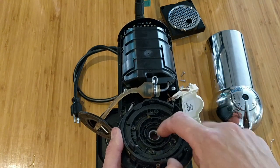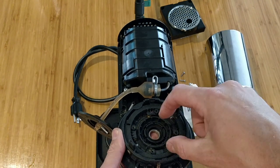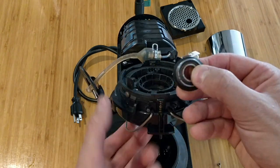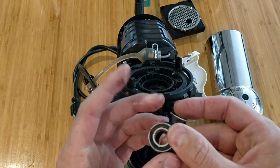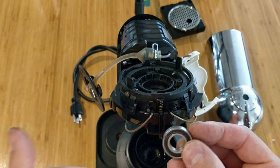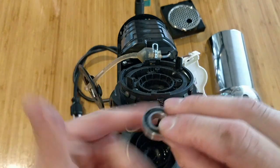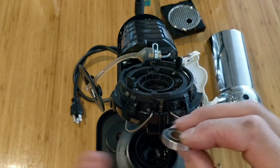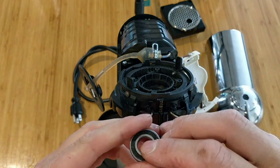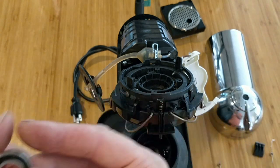Here is our bearing. Use your finger and press up — and we've got our bearing out. As you can see, this is a new bearing that I installed. I'll clean it a little so you can see it. I will put the size in the description of the video so you know exactly what size bearing you need.